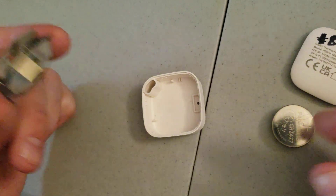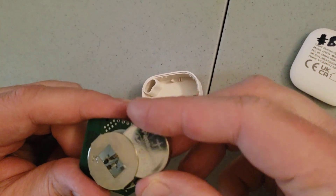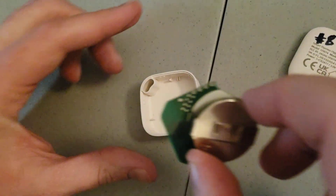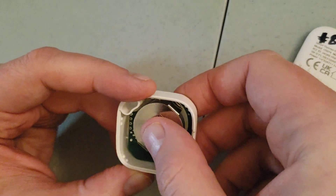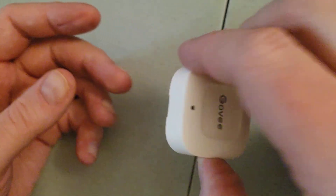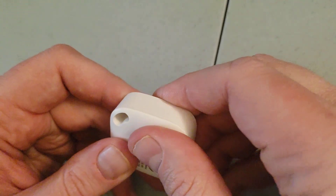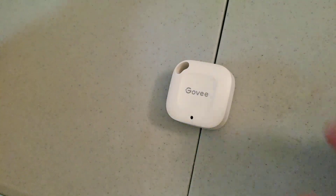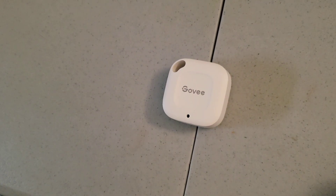It's pretty straightforward. Grab a new battery, put it in this way, and then basically just replace it back the exact same way you took it out, just kind of gently pressing it down. It's not going to fall out. Then clip it back together, and give it about a minute or two for it to reconnect again.